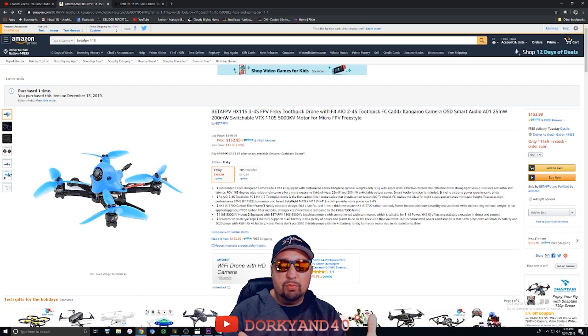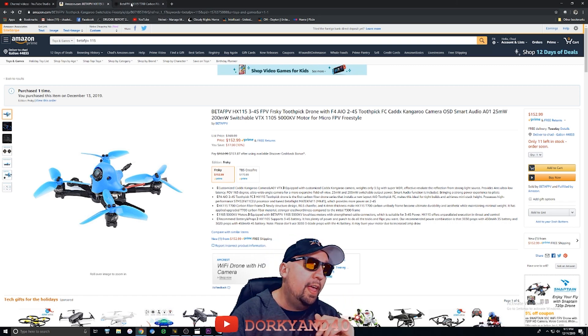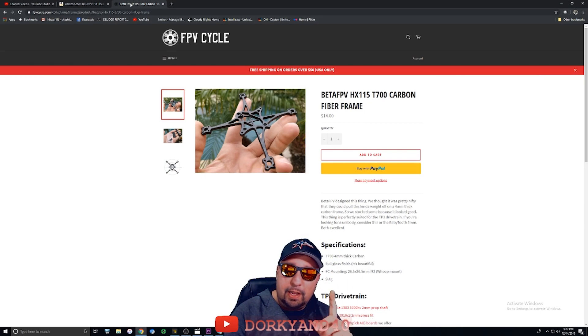This is it right here, this is where you can get it. You can get it fast and pay me a little bit of commission — there are affiliate links for all this stuff right at the top of the page for the extra props and for the frame itself if you just want to build everything out. They are stocking this frame on Kabob's website now because it is the real deal.